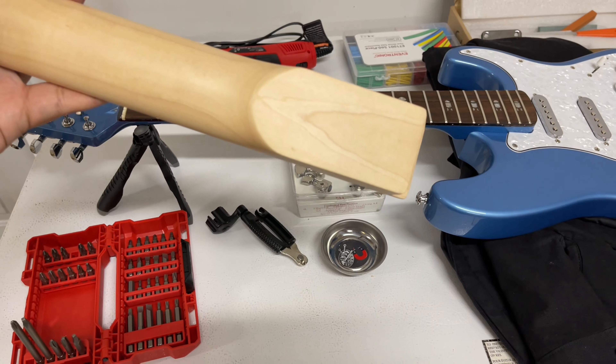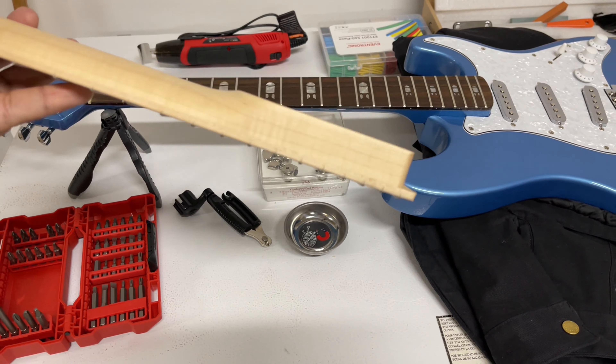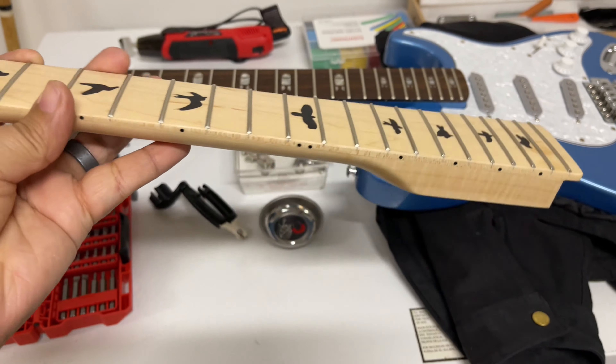Welcome back, guys. It's Alex from TechEras.com, and this is a very different video than what I normally do. I want to preface this video by saying I'm not an expert — don't take advice from me. This is just a project I'm working on that I wanted to share with people.